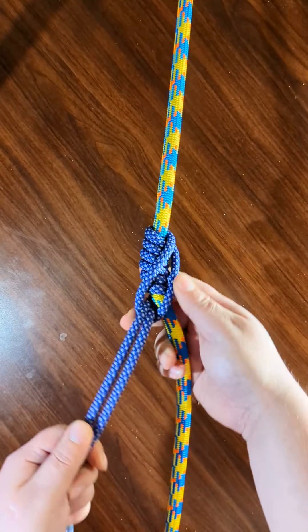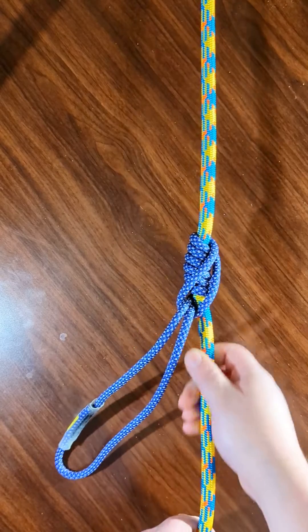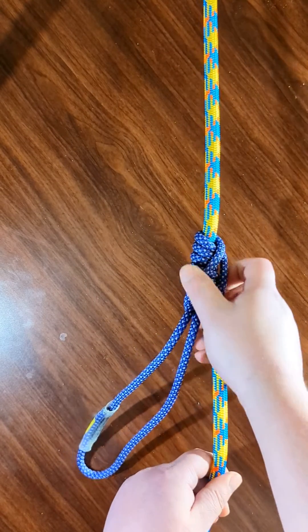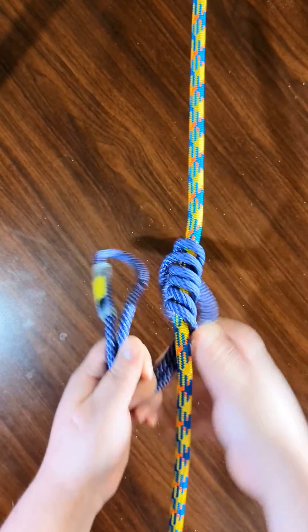And it's good to go. So that's the Klemheist. Another great thing about this hitch is that it's easy to take off.